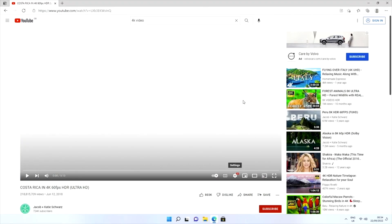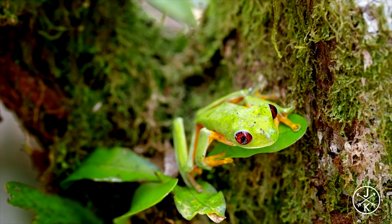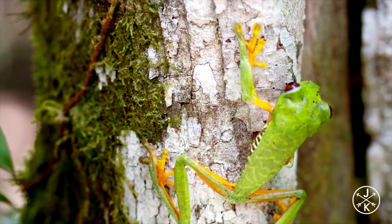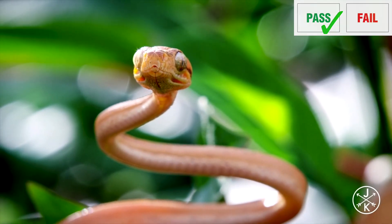Moving on to 4K streaming on YouTube — the first clip is the 4K 60fps Costa Rica demo and it's playing nice and smooth with no stuttering or buffering. Great 4K streaming, and I'll play a few more 4K trailers for you to check out.